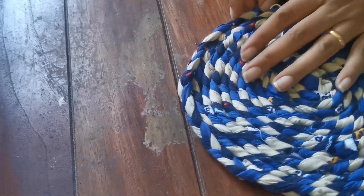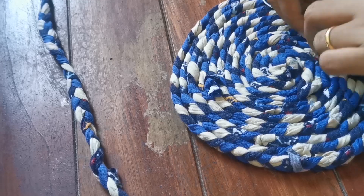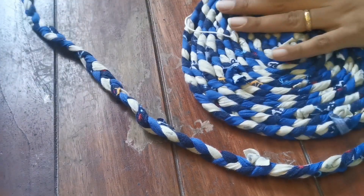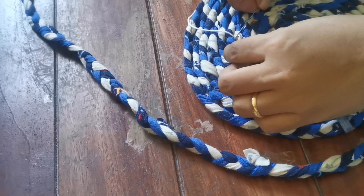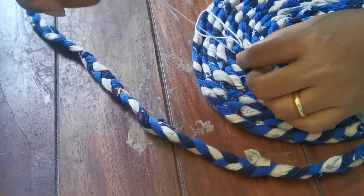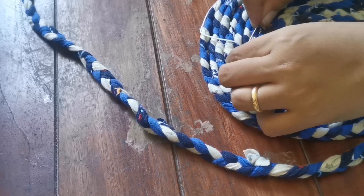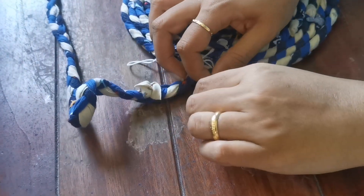The mat or rug is looking very beautiful so far. As you can see, I'm passing the needle inwards, holding three or four braided strands arranged in a circle and attaching each new round to the already-stitched inner one. Keep doing this or you'll end up with separate disconnected circular sections.